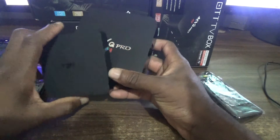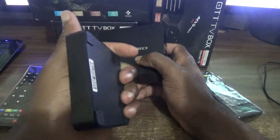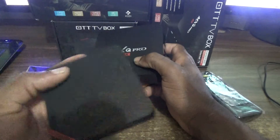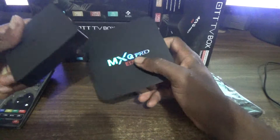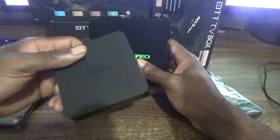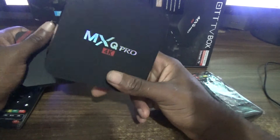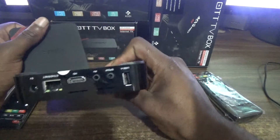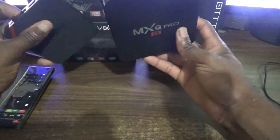Both boxes are 4K, but with the T95N — this little guy — you can simply put it in the palm of your hand, in your shirt pocket, just about any small pocket, and carry it to your friend's home to watch thousands of videos. Very easy to carry. The MXQ is not so small or neat, so it cannot fit in your pocket.